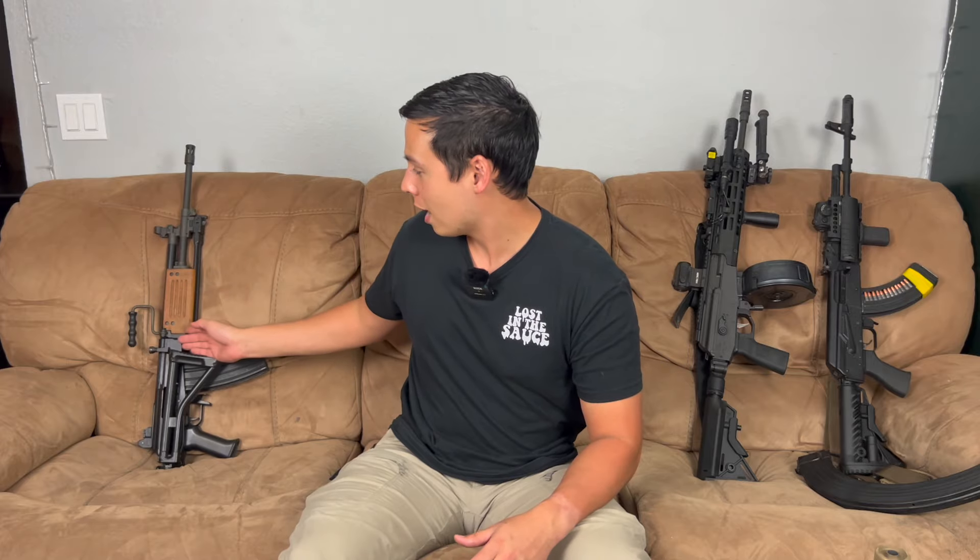What's up guys, Ryan here from Mudgunner. Today I wanted to talk about my Galil setups. I have a couple here — an old IMI Galil and a modern IWI Galil. They're basically the same company. IMI stands for Israeli Military Industries and IWI stands for Israeli Weapon Industries. It's relatively the same design, just way updated on the IWI.